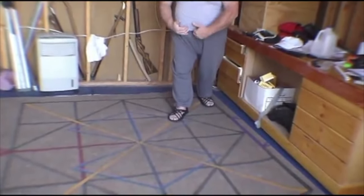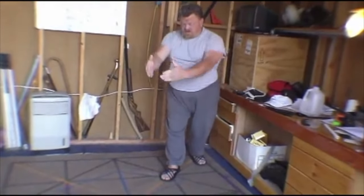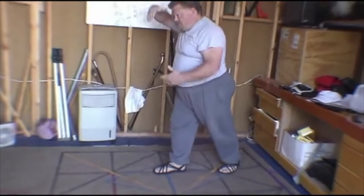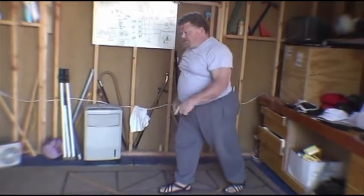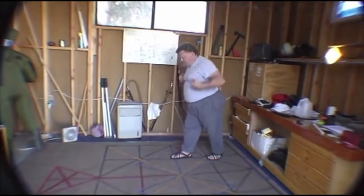My center line is also oriented down that line. And then from the side, you can see I have a lean where there's a straight line. I want a straight line from the crown of my head to my back heel. What I don't want is a bend in my structure.